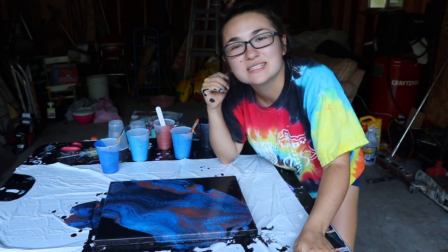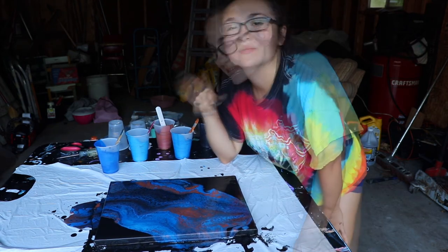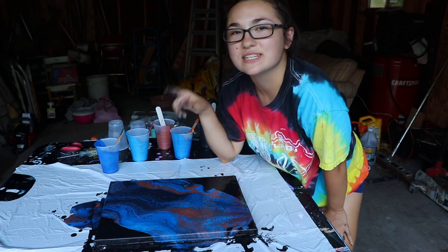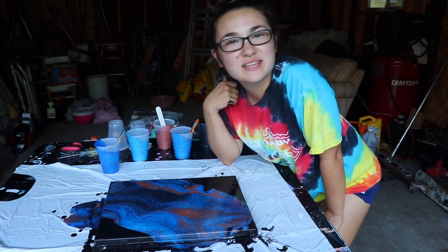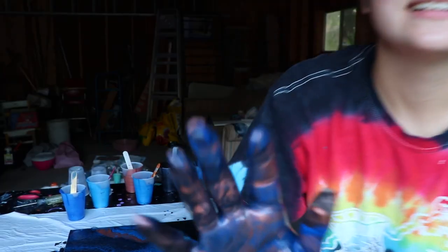I'm going to wrap this one up and get this one inside to dry before any bugs decide to land in it. When this piece is dried and varnished, it will be up for sale on my Instagram. Stay tuned there to see how this dries because the copper in it is going to look so cool — I'm super excited. If you enjoyed this video, please like and subscribe. Your support means so much to me. Happy painting, stay tuned.